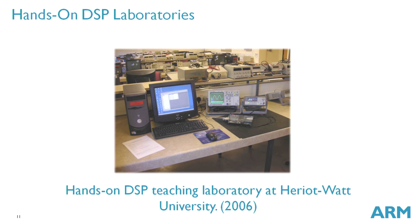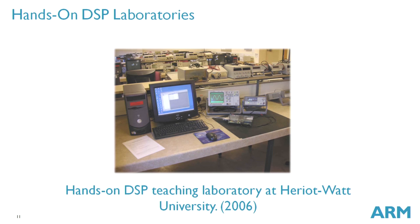Hands-on teaching of DSP, as represented by the DSP Education Kit, makes use of audio frequency signals. That is deliberate and useful, because it means we can make use of test equipment and facilities that are pretty much ubiquitous in electrical engineering departments in universities. Here's a photograph of my teaching laboratory at Heriot-Watt University, highlighting that I'm using the type of equipment found in most electrical engineering departments — an oscilloscope, a signal generator, and a PC workstation.